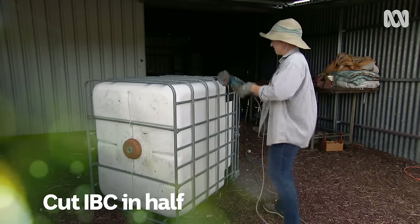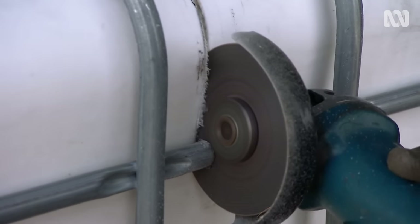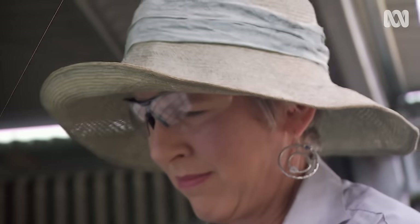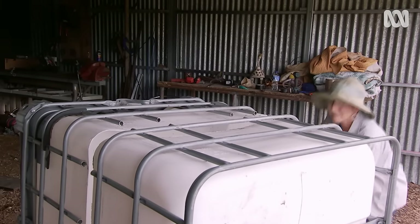First off, cut the IBC in half. To do this I'm using an angle grinder, which creates quite a few sparks, so make sure you use the proper safety equipment. The angle grinder cuts through both the metal frame and the plastic, but it's a bit fiddly and it takes a bit of time.